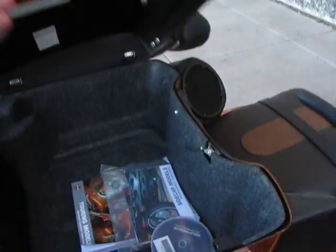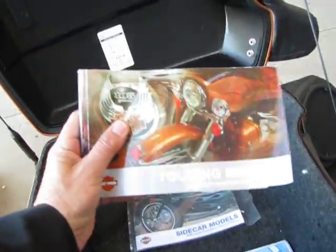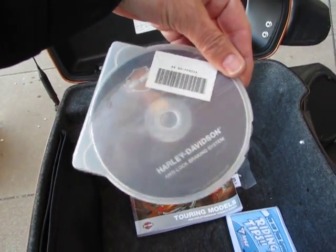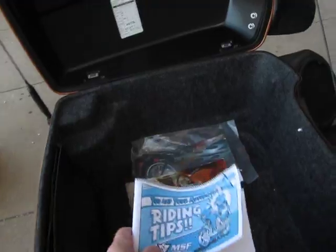Inside the tour box is all the paperwork on the sidecar, you've got the owner's manual for the Ultra Classic, and then you've got a Harley-Davidson Analog Braking System CD that tells you about the analog system, as well as a book of riding tips.